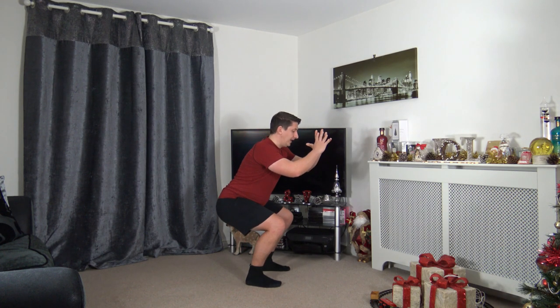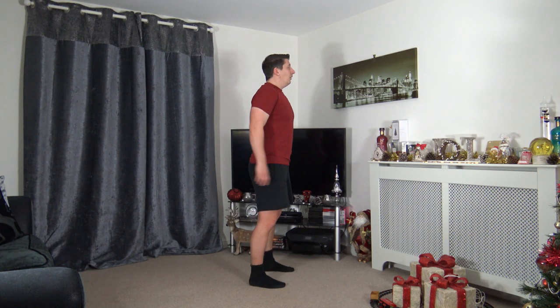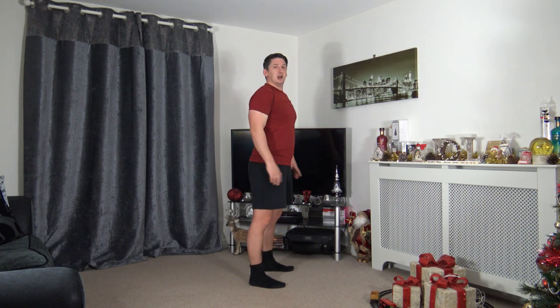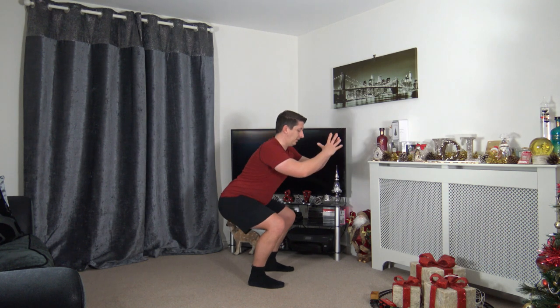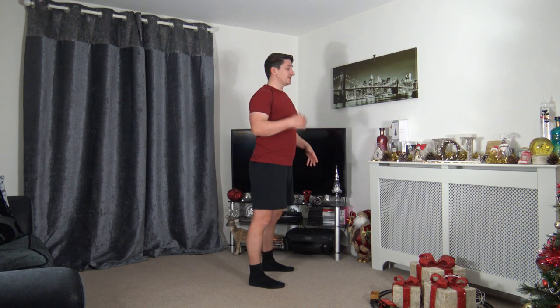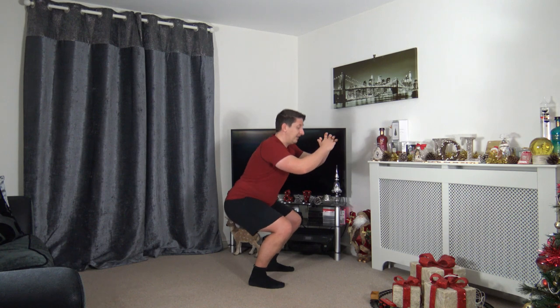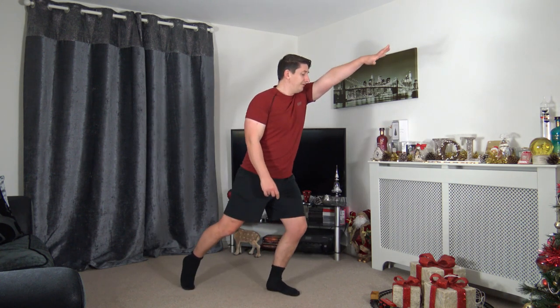Three, two, one — here we go! Push it up through, weight on the heels, stick the bum out, keep a nice strong core. Take your time — it doesn't matter if you do two reps or ten reps, as long as they're good quality reps and you're doing it correctly, that's what counts. Three, two, one.